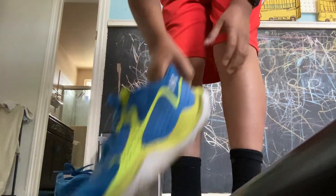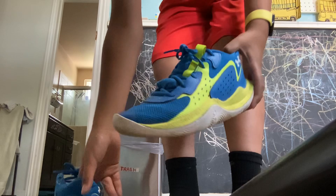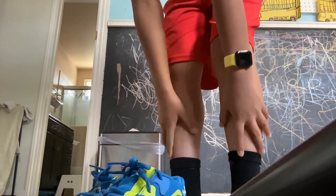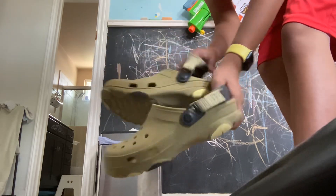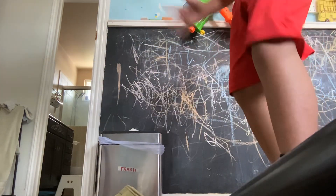Welcome back to my YouTube channel. Today I have my shoe and my croc to show you guys. We have two shoes here and I have my green crocs that are from February 2024, and I want to show you something.